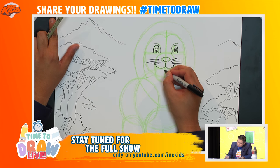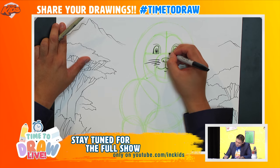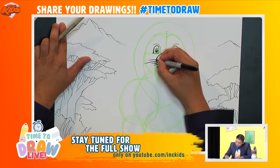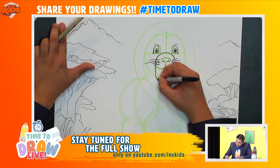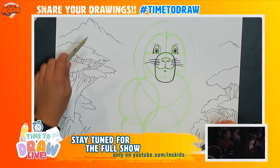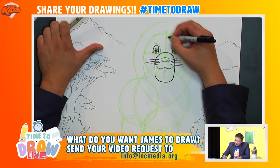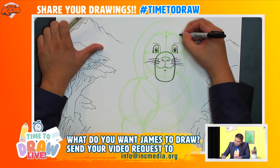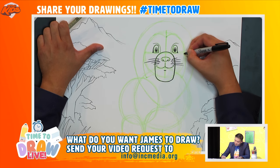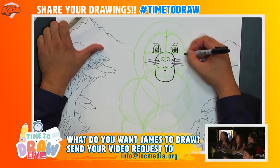I'll add one more on the other side. Let me draw a little line underneath the mouth, and now let's outline the snout — one line that goes around and all the way down. Great job! Let's outline the head, drawing a line that goes from here all the way around to this point.